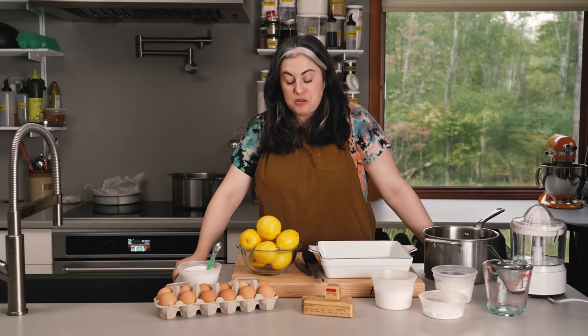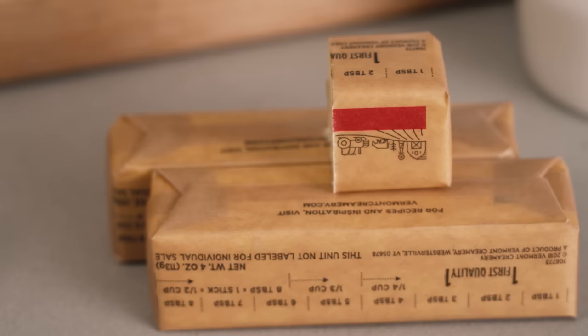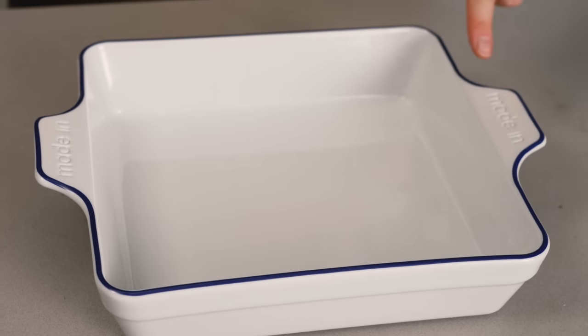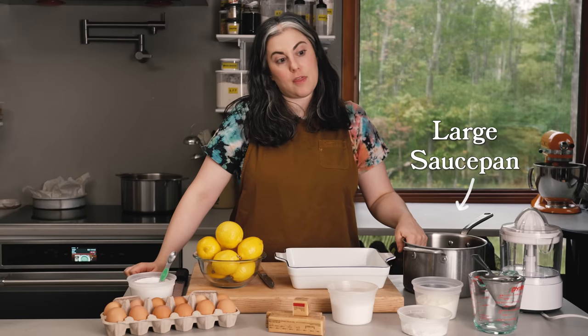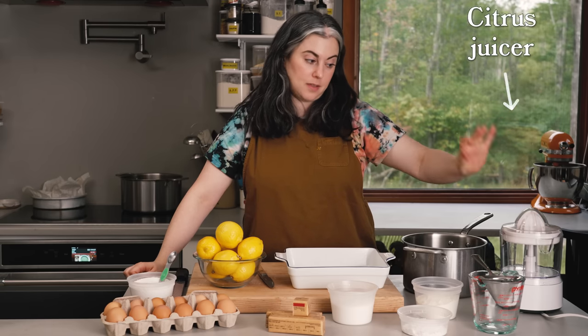Ingredients are very straightforward. I have lemons — I'm going to use juice and zest. A dozen eggs; the recipe uses quite a lot of eggs to set the filling. Kosher salt, unsalted butter which goes both in the shortbread base and the curd, granulated sugar, powdered sugar, and all-purpose flour. For special equipment I have a square baking dish, a rasp-style grater for lemon zest, a large saucepan for making the curd, and a citrus juicer because I need a cup and a half of lemon juice — though that's not required, it just makes it faster.